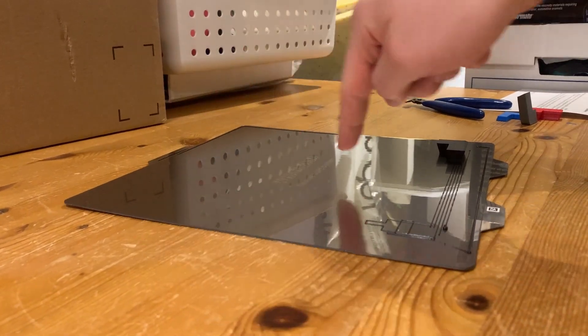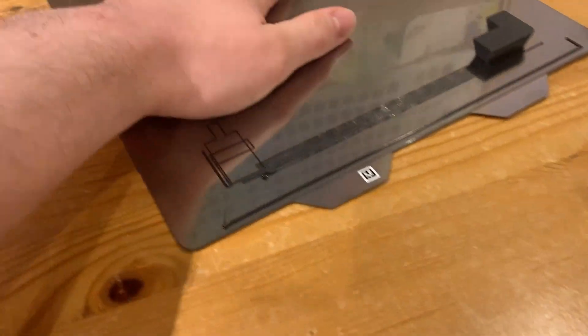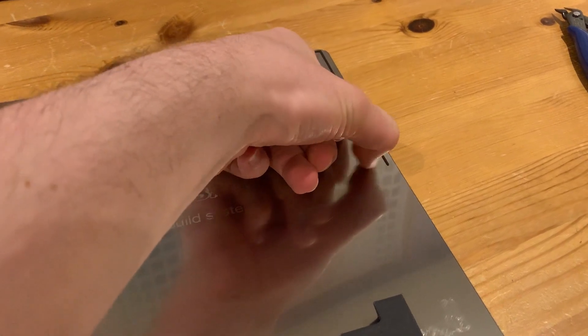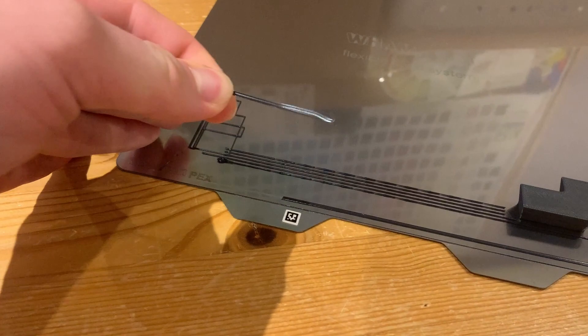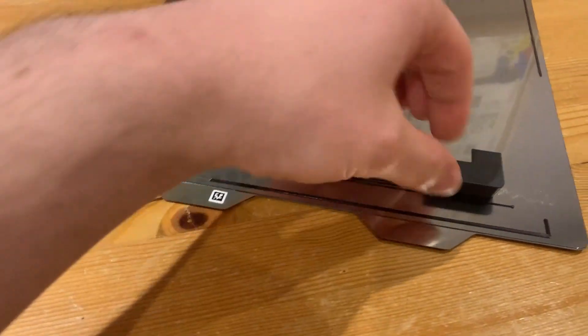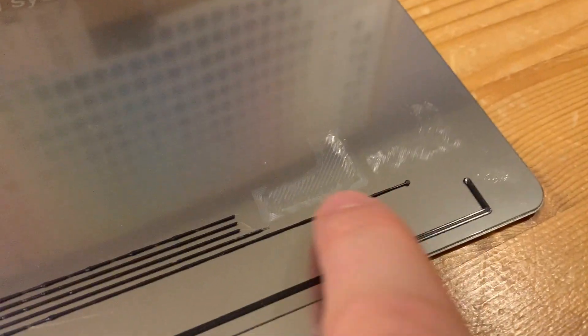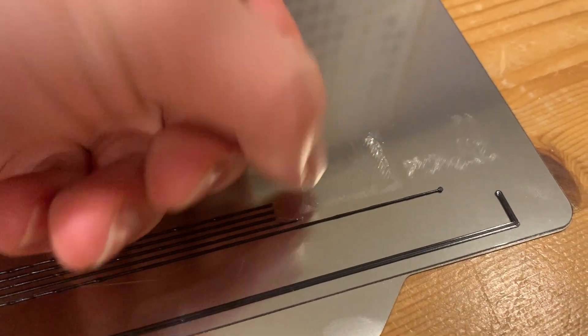The warping shouldn't be a big issue because of the magnetic base. The bed is not warm — let me try flexing it. I just took the part off and it left a mark and damaged the bed sheet. That's unfortunate.